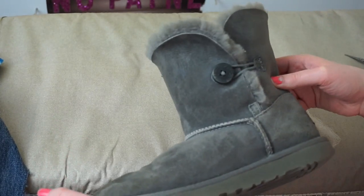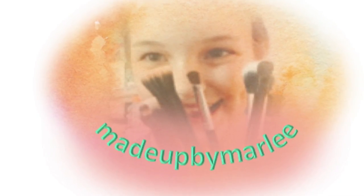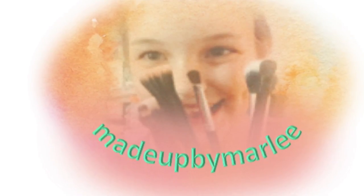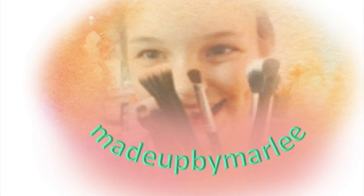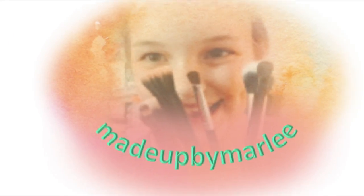Thank you so much for watching. I hope you enjoyed this video. If you did, please give it a thumbs up. Leave me a comment down below if you own Ugg boots and if you do, what style are they? Don't forget to hit that subscribe button so you can join the Marley fan too. I will see you on Wednesday. Bye!